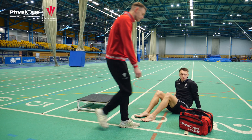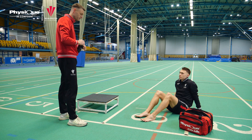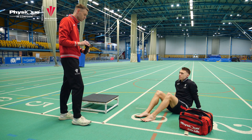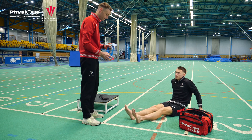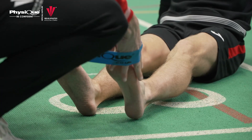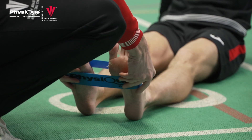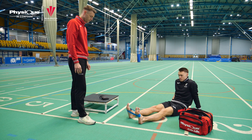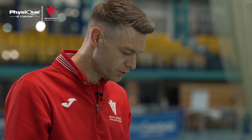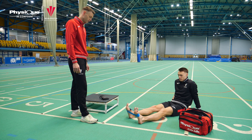We're going to use some Physique mini bands to look at some simple strengthening exercises for your ankle. If you sit with your feet out in front, we're going to put the band around your ankle — just below the level of the toes — and then move your feet about shoulder width apart so you're just putting some tension through the band. Then just turn the foot out and turn the foot back in again, nice and slowly.